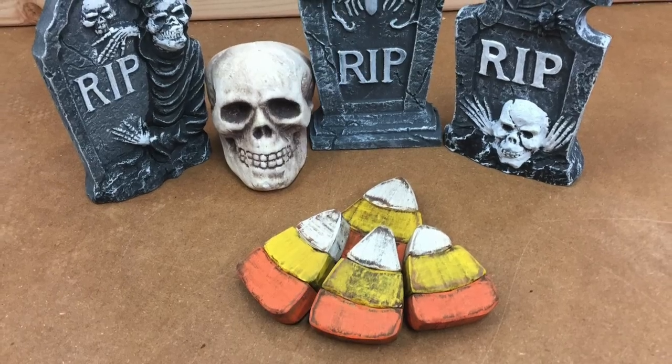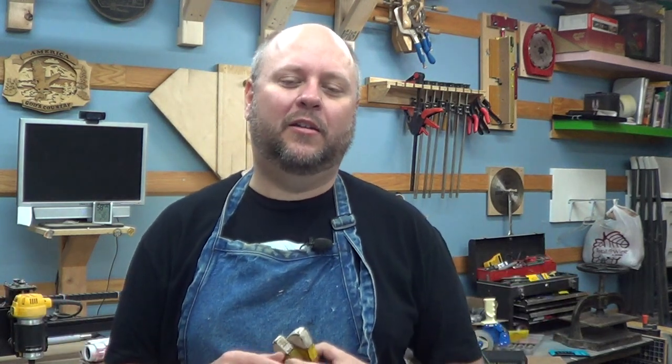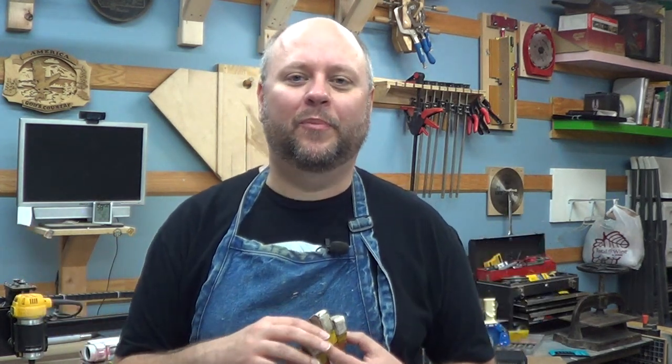And those are my wooden candy corns to add to your Halloween decor. I hope you enjoyed this project. If you did, be sure to hit that like button — that really helps me out an awful lot — and if you haven't already, be sure to subscribe to my YouTube channel. I put videos like this out from time to time and I'd love to have you on board. You can find me over at Scrollsaw Village, and I'm also on Facebook, Twitter, and Instagram — I'll put links to all of that in the description below. Thanks for watching, I'll see you next time.